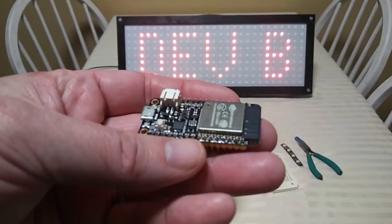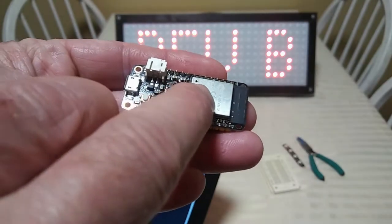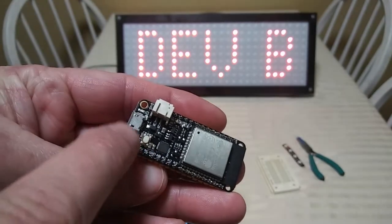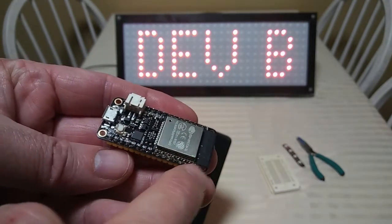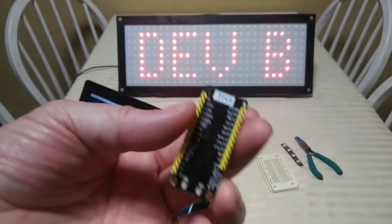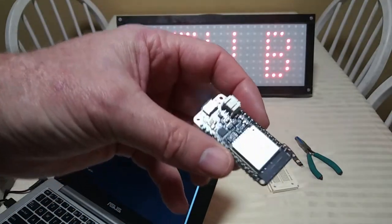This is an ESP32 — actually just this chip and this antenna is the ESP32. All this other stuff — the USB connector, the battery connector, the input/output pins, the reset button — that's the development board. So you've got the chip and the development board all together.